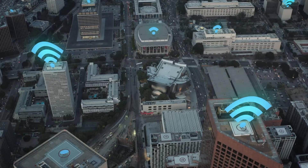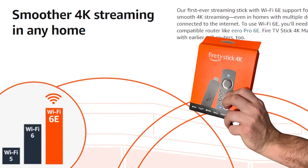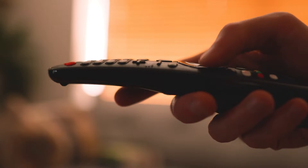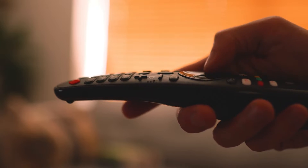All new streaming devices and honestly most tech products are getting built with the capabilities to use Wi-Fi 6 and Wi-Fi 6E. That's no different with pretty much every Fire Stick now that can utilize Wi-Fi 6, and even the Maxes that can utilize Wi-Fi 6E. But not a lot of people know how to benefit from this and how it is going to benefit them.